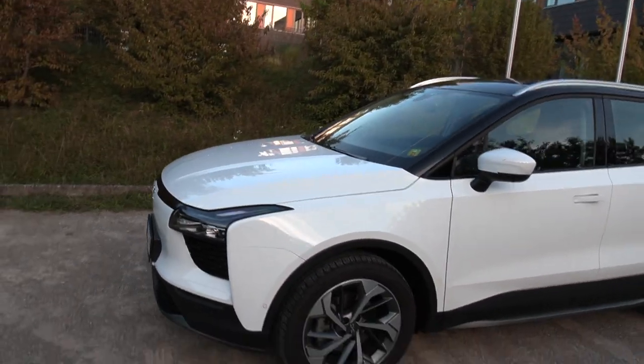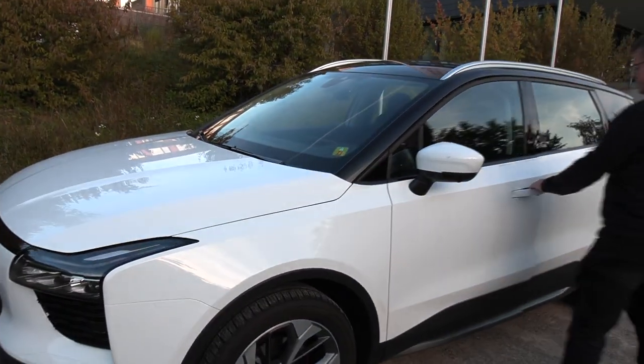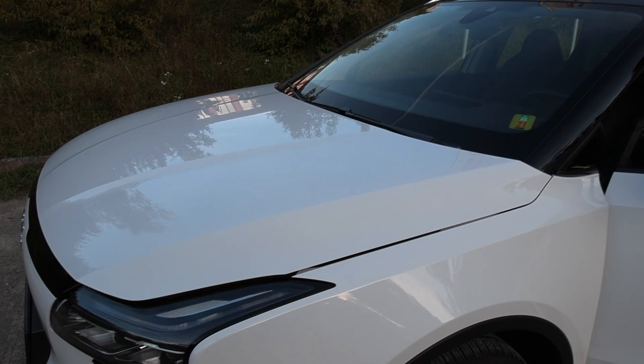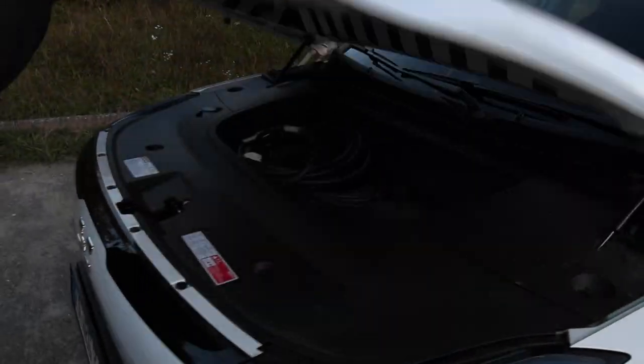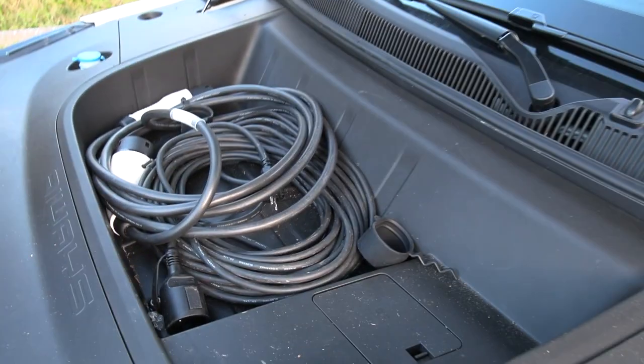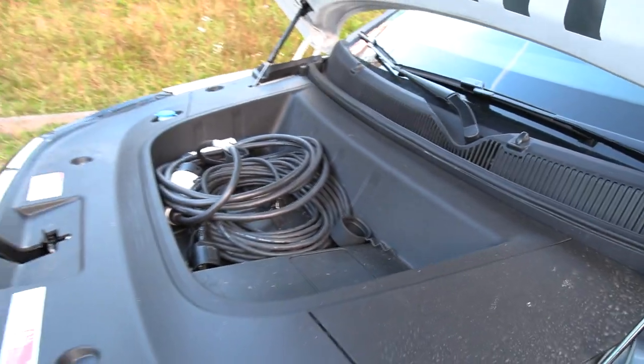Does it have a frunk, by the way? Oh, it has. Can you open it? Of course. Let's check it out. Normally I would use the tripod and spend more time, but since the owner is here, we can just check it out. It's not big, but it's enough for the cable. At least they bothered to make a tiny frunk — you can have stuff there.